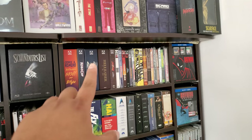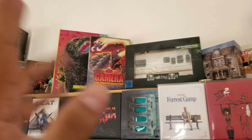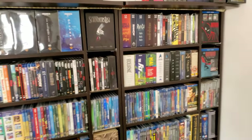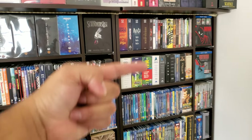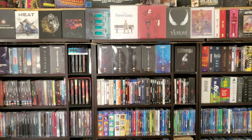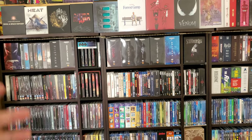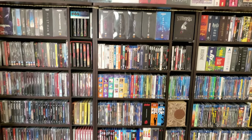I need to up my Arrow game. I do have Gamera, which ups it a lot. My Criterion game — I do have the Godzilla, which is going to up it too. I want to get those boutique premium ones, but they're expensive. I just got the Spider-Man next week one, and that's going to be expensive — a nice ding on my wallet.